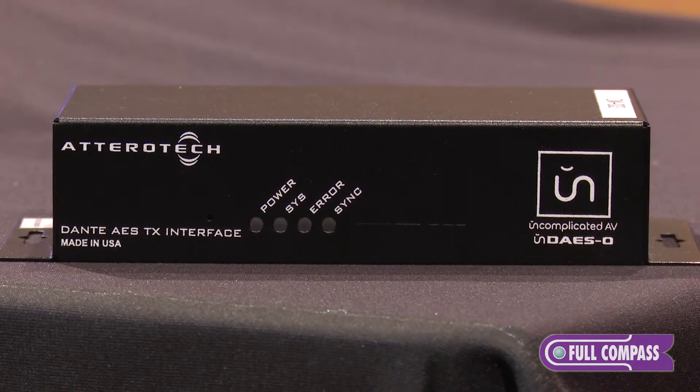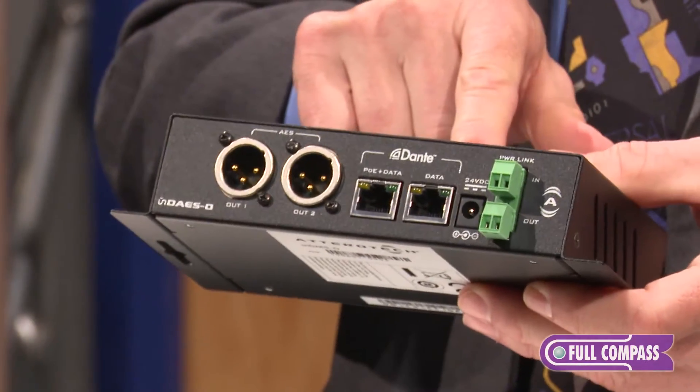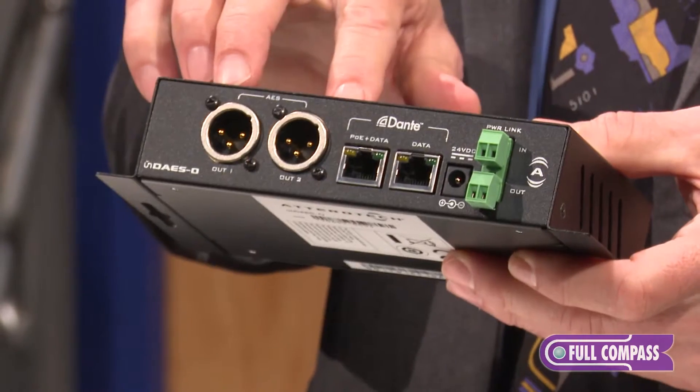This particular one has AES output devices. It has AES-3, again taking audio off the Dante network and converting it to AES.